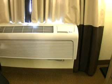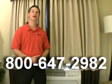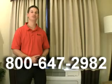This completes the installation of the DigiTenna DT01A. Thank you for viewing this video today. If you have any further questions about this process, please contact your Amana PTAC sales rep at 800-647-2982. Thank you.